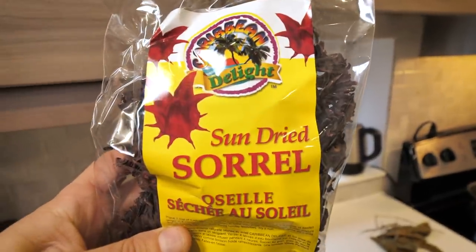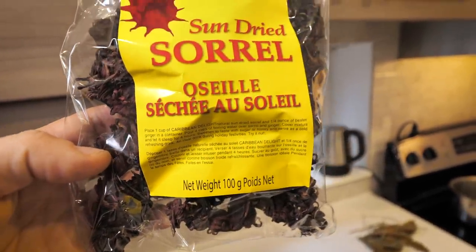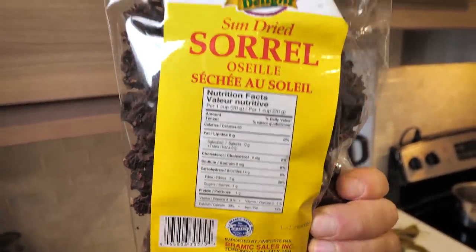Now people mix it up a lot if you're making sorrel punch or different types of sorrel drinks. A great video to check out is Chris de la Rosa's Caribbean Pot — he has an awesome YouTube channel, website, and cookbook with a whole bunch of different sorrel recipes. Big up Chris, hopefully we can link up soon. We're gonna do a classic sorrel today and I might throw in a few of my own ingredients. The sorrel I got is from Jamaica — about a hundred grams — and it has a little recipe on the back.